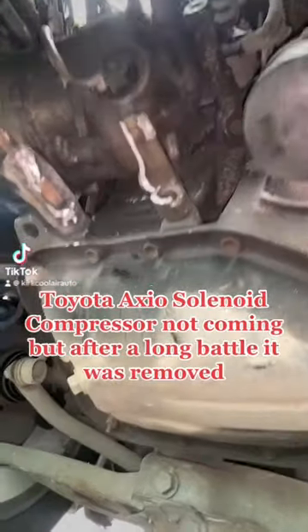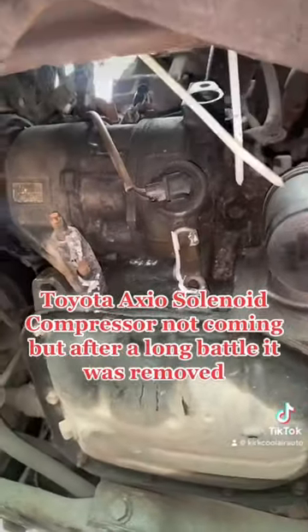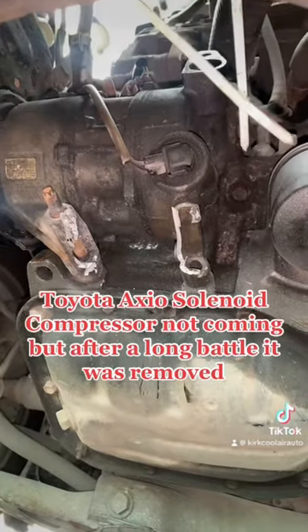Today we are working on this Toyota AXA air-condition system. We are converting it from a selenite to clutch.